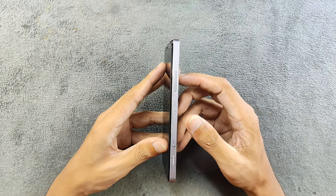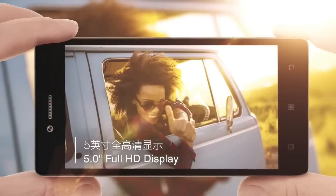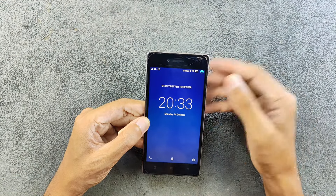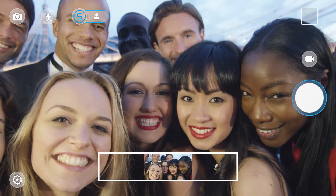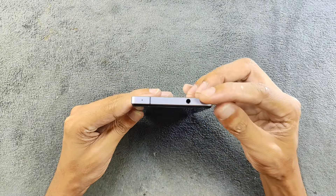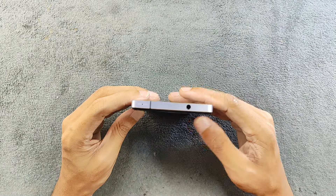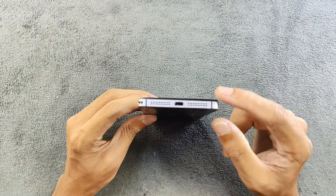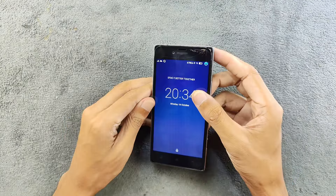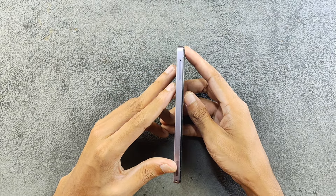First, let's talk about the physical overview of the device. It has a 5-inch Full HD IPS display and the display quality is good. We also have a front-facing camera which is 8 megapixels. On the top we got a 3.5mm headphone jack with a secondary microphone hole, and at the bottom we have a micro USB port with speaker grills. On the left-hand side we got our SIM card tray and micro SD card slot.